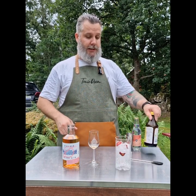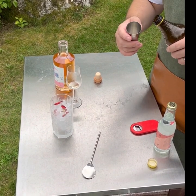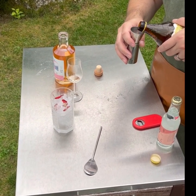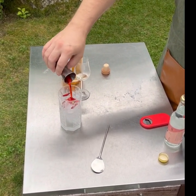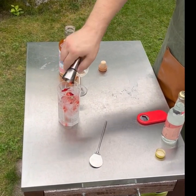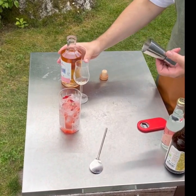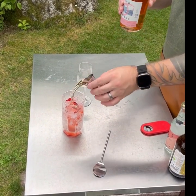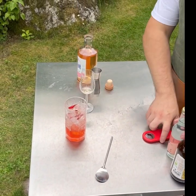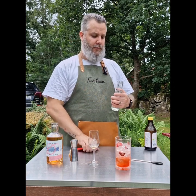So we need a glass with ice. This is just some strawberry and sugar — the sugar has drawn out all the essential oils from the strawberry. Then we take roughly five centiliters of the gin and top it off with some of Ecobryggeriet's strawberry tonic.